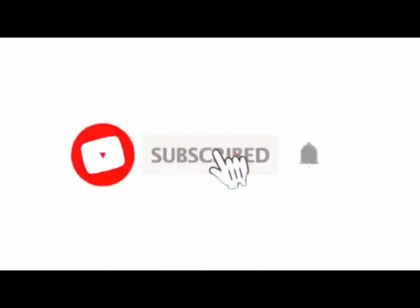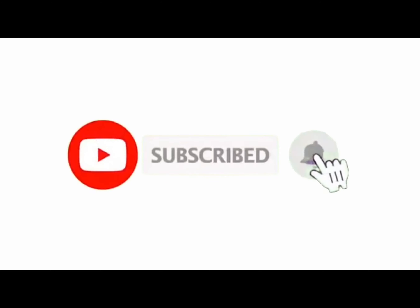So, if you want to see more videos like this, don't forget to subscribe to our channel and press the bell icon. Thank you.